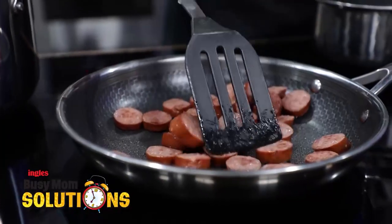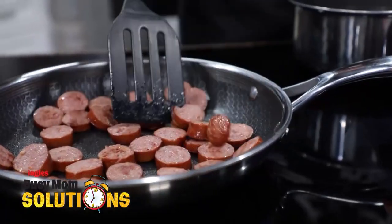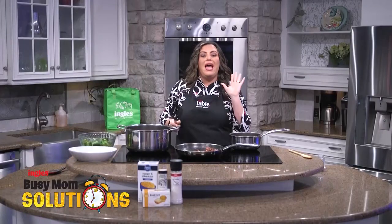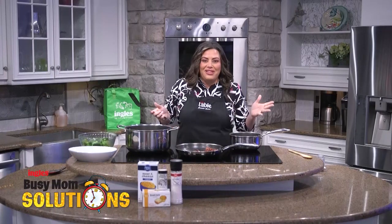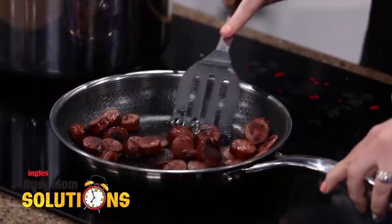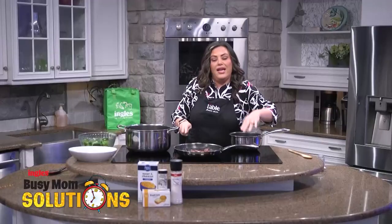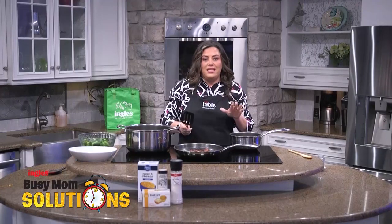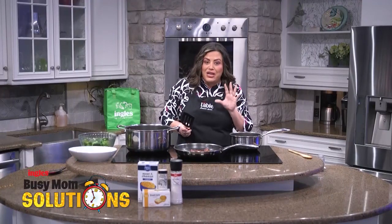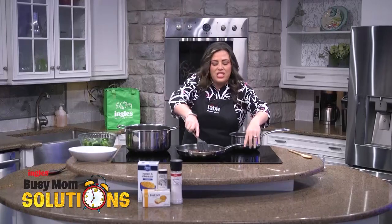I picked smoked sausage for this meal just because I really love smoked sausage. But if you go to Ingles, any protein is going to go absolutely perfect with this meal. My family loves smoked sausage, so that's what we picked. I just sliced it up and put it in this skillet to get nice and brown. This is such a quick, easy meal, and this is one that my kids actually ask for — so I know your family is going to love it too.